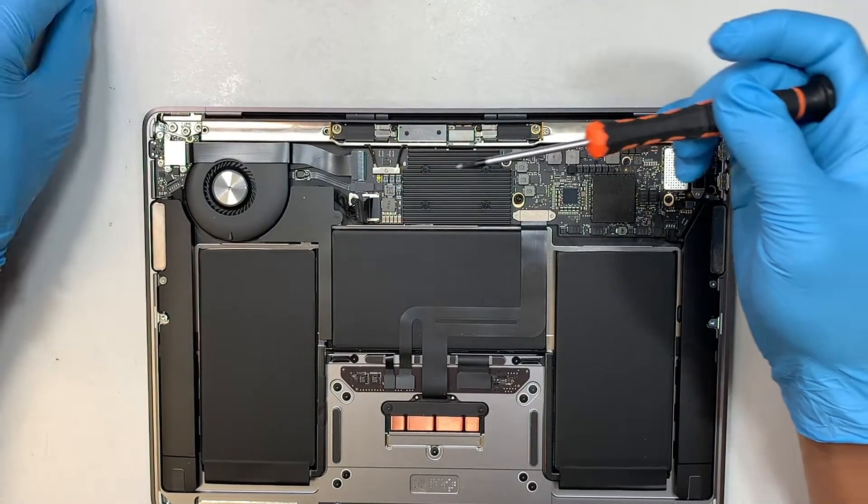We are pretty much done with the screen. The last step is to reconnect the battery — align the connector, then gently slide it to your right to install it, pushing all the way in until you hear a click. Once done, flip the plastic tape back and press the back cover down in the center until you hear the click that secures it.